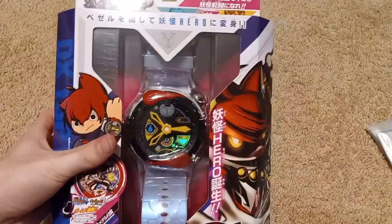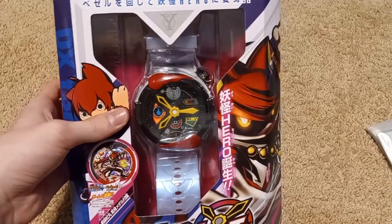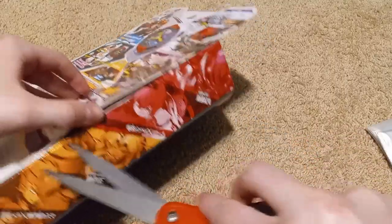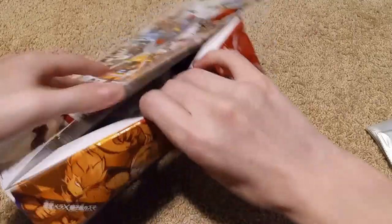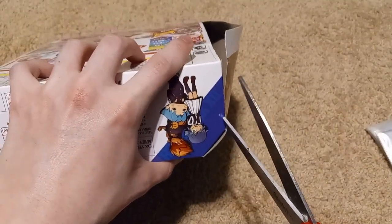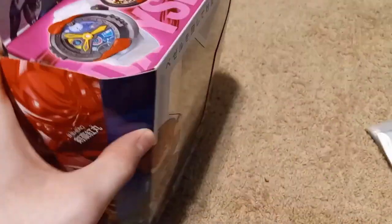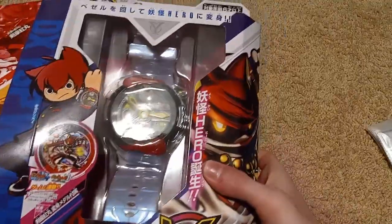And then the actual watch is right in there. I don't know if it's bigger or smaller than I imagined — this is my first time ever seeing one in person. I really like all the packaging that Bandai did for this era of Yokai Watch stuff — the Gakuin era. Hasbro would have just put two bands and called it good. Well, actually, I don't know — the original watch packaging was pretty tough.